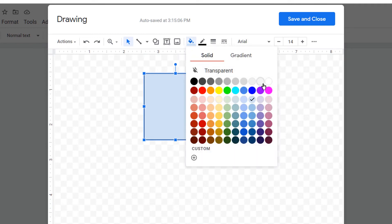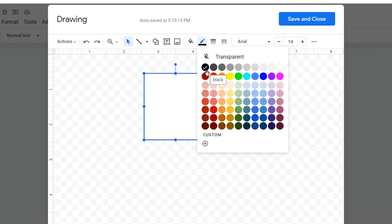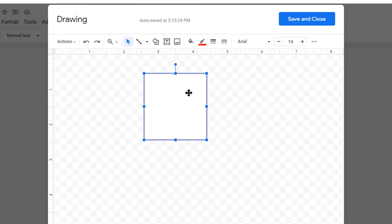You can change the color or remove the color from here. I will select white so the color is removed. You can also change the border color — by default it is black, but you can also make it red or any other color like this.